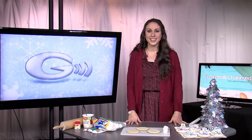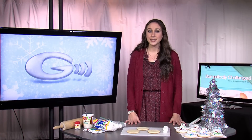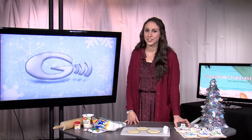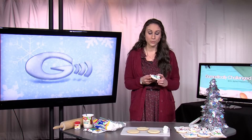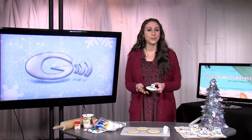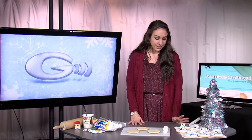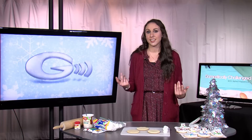Hello everyone, and welcome to our holiday edition of Domestically Challenged. In this episode, I'm going to show you how to make one of my holiday favorites, the melting snowman sugar cookie. This recipe is really easy, and it looks pretty cool when you're done with it, so you can trick everyone into thinking that you're quite the baker if you are not. And if you are, this is just another fun thing for you to do.